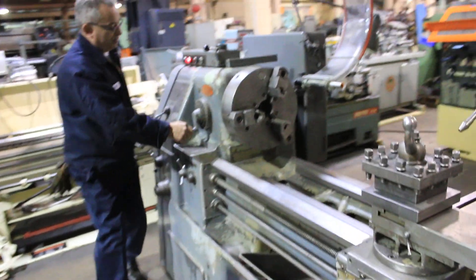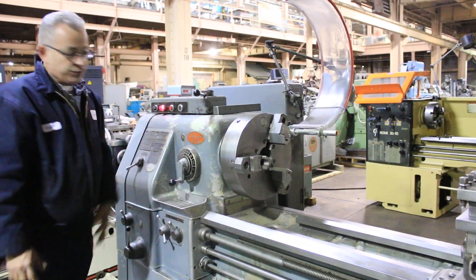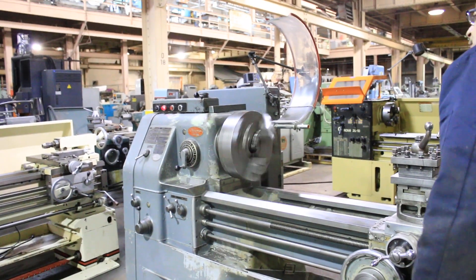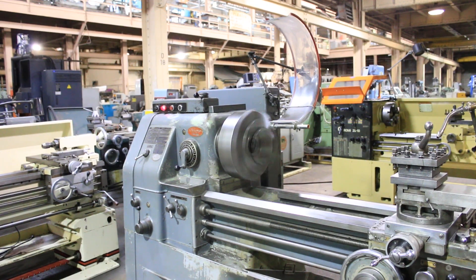All right, let's just show a couple more threads. We're going to do a really high speed first. You can hear the gears in the headstock are nice and quiet.